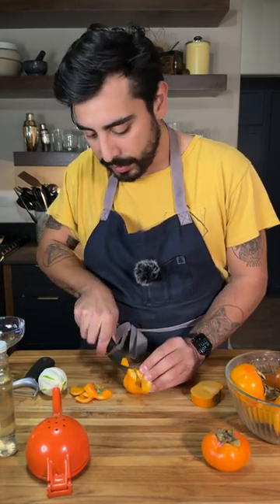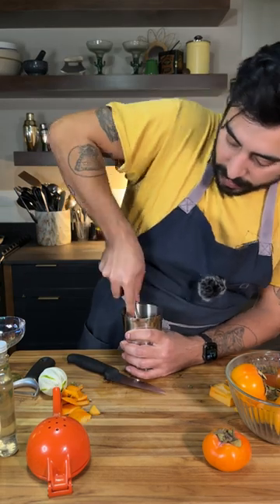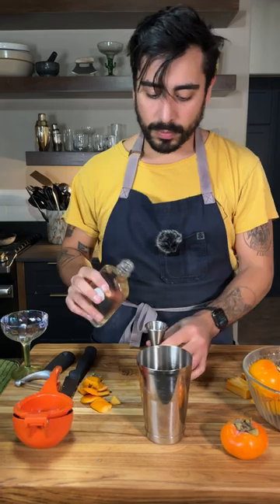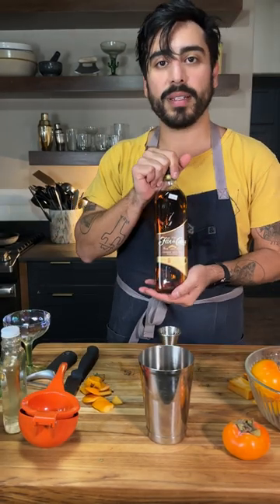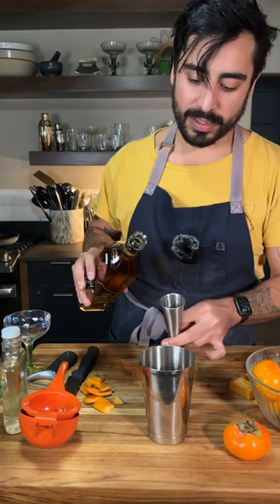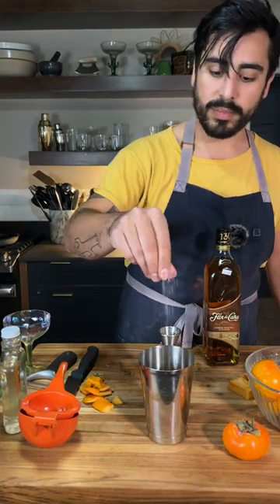I don't really feel like making a syrup today, so we're just gonna muddle this in. I'm excited about this one — sort of like baby food. Three-quarter ounce lime, three-quarter ounce just one-to-one simple syrup, and aged rum, I think. That's the move here. Two ounces of Flor de Caña. A small pinch of salt.